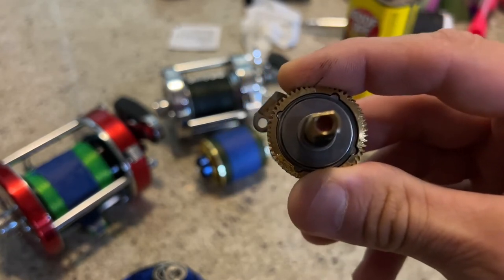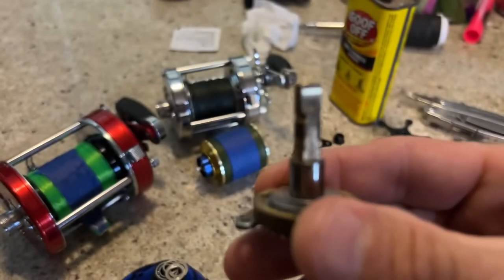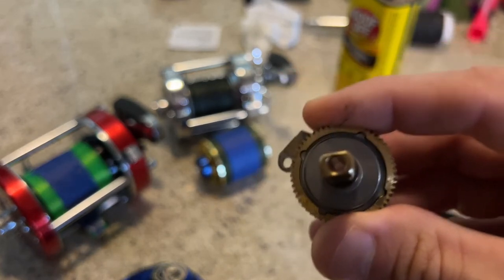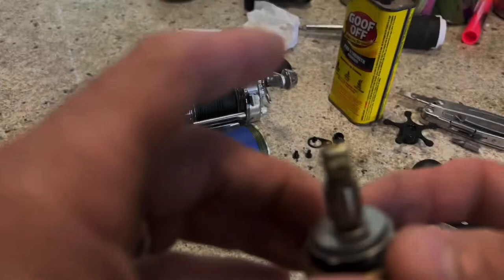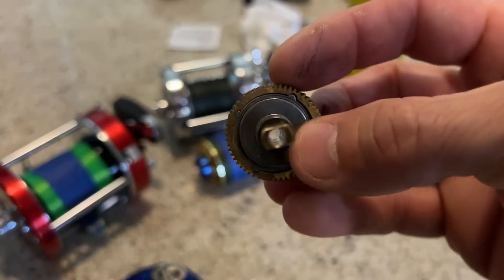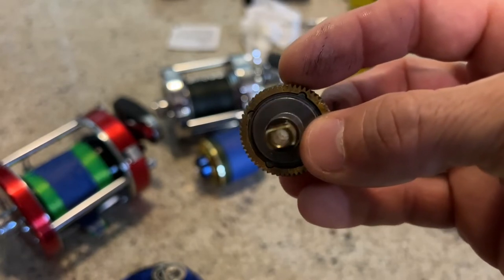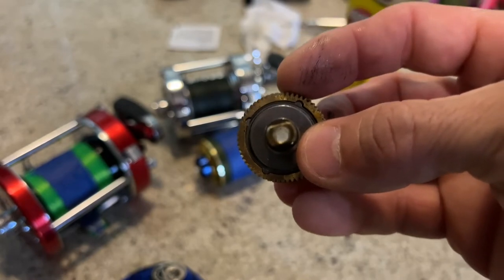Filling that void with a bushing — a brass bushing — is going to do nothing but cause friction. It would be very similar to driving your car around while slightly holding the brakes down. When they designed this reel, they designed it perfectly. The gears will remain in perfect alignment whether the bushing is in there or not. So if you have a bushing in there, I would say take it out, throw it in the trash — it's useless, it's not going to do anything but add friction to your reel.